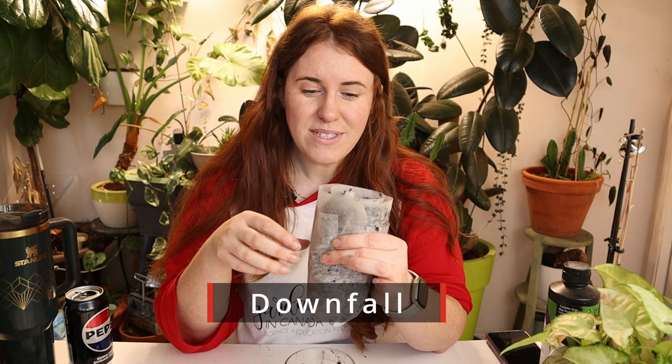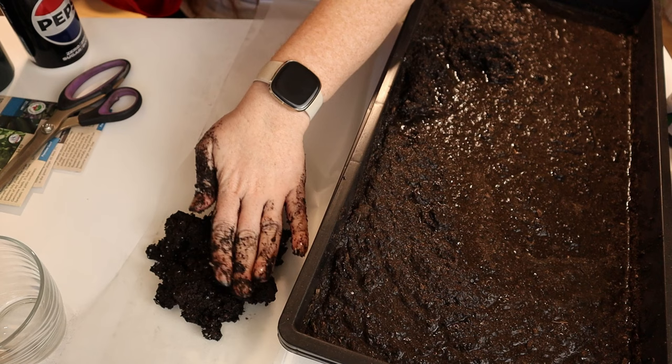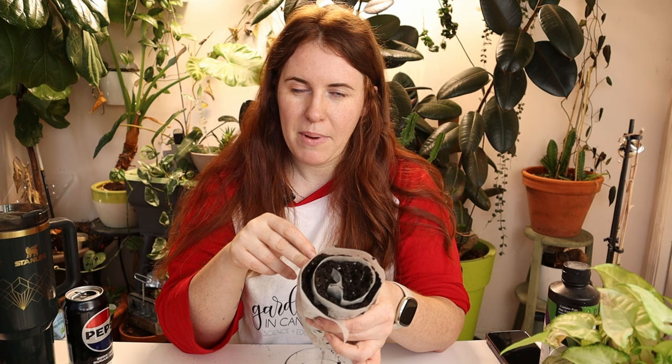Downsides: some seeds are not going to go well in this, and we'll talk about why in a little bit. Another downside is that the actual volume of soil is pretty small. If you're just using this for seed starting and bumping up at three to four true leaves, that's fine. But if you know you're not going to have time to bump up within two to three weeks, or if you're going on holidays, this is not the greatest idea because there's not enough potting soil or soilless medium to retain that much water.